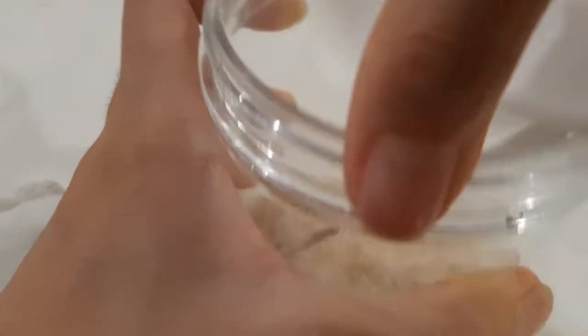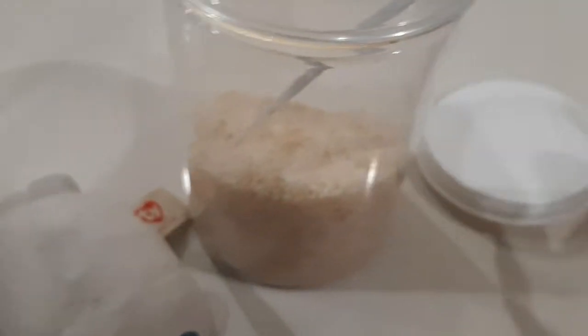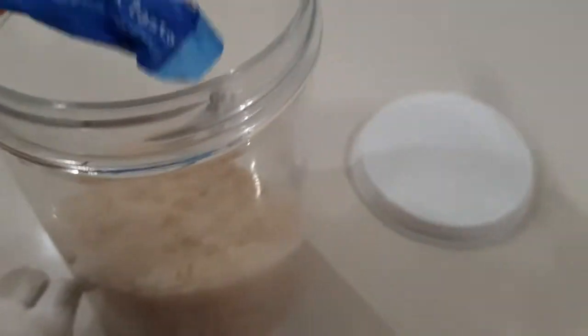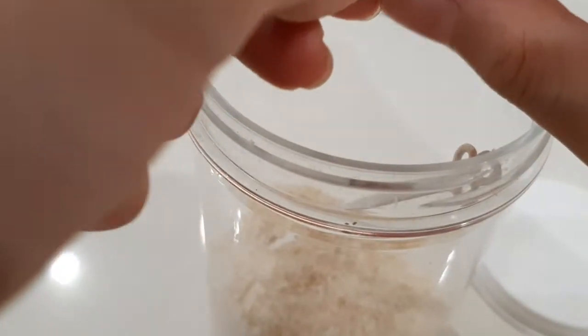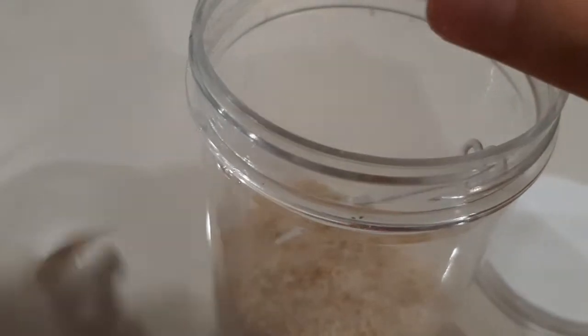Now let's open the jar first. There we go. Now we can tear this sugar packet — it should be easy to tear because it's paper or something like that.